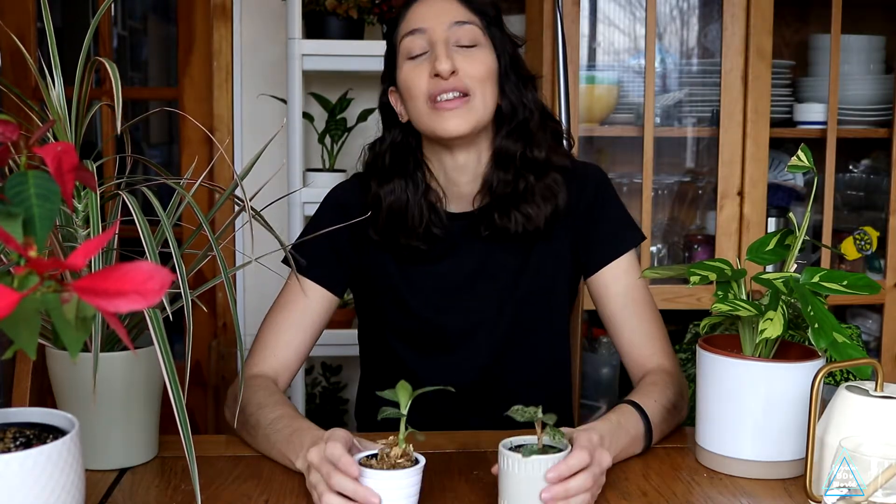I thought I would do a plant unboxing update. I was going to do this in one whole video, but I thought I'd split it into two different videos because these guys have special care. So this is going to be an update on the jewel orchids that I unboxed. Quite a few of you were interested to know how they were doing and if it was okay to have them outside of a terrarium.